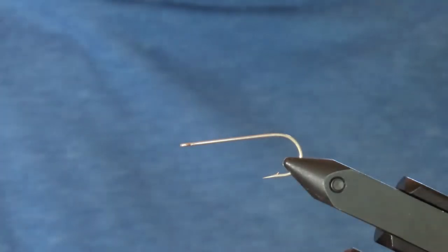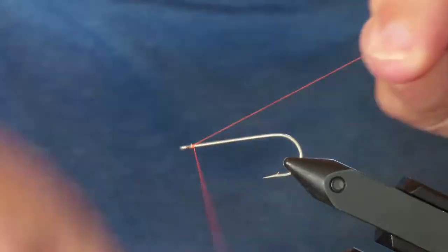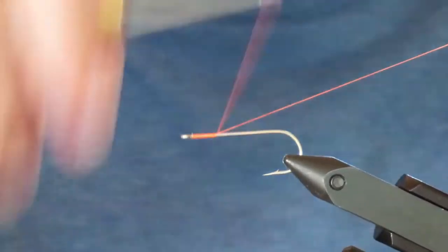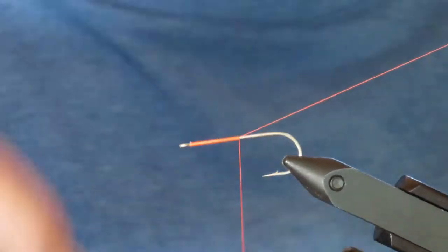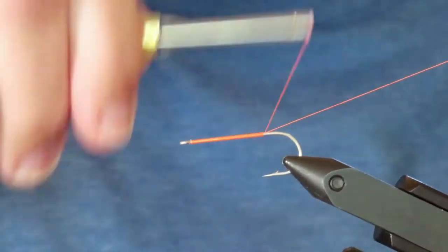I'm going to lay down a base of thread from right behind the eye all the way to the bend of the hook. This is an excellent fly to try on those days when pink or chartreuse or white flies or your typical baitfish imitation colors aren't attracting any attention and you need something a bit different. On some days, orange will be your most productive color — it may be to do with light intensity or sky color.